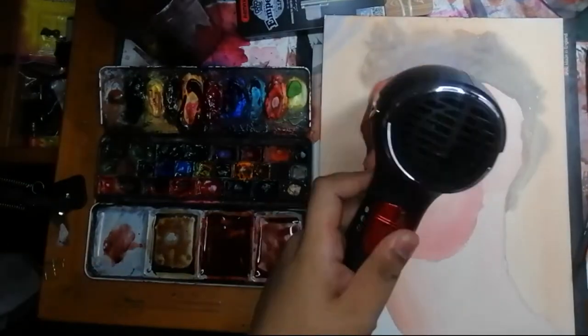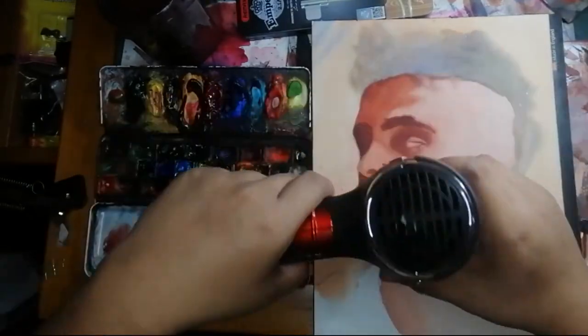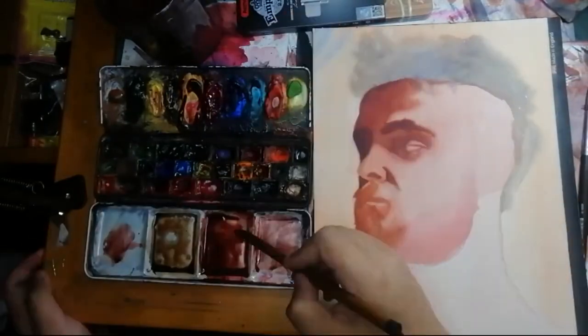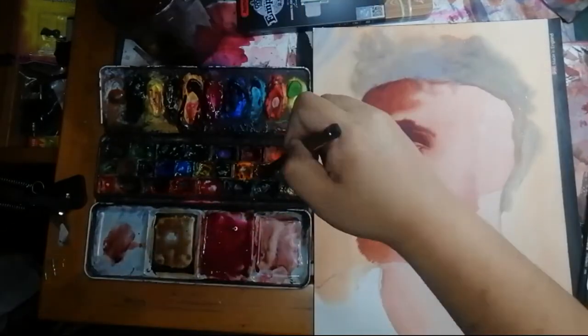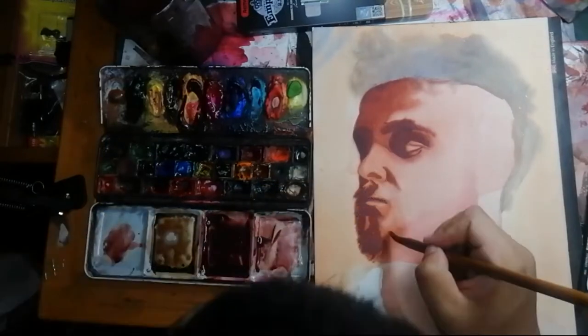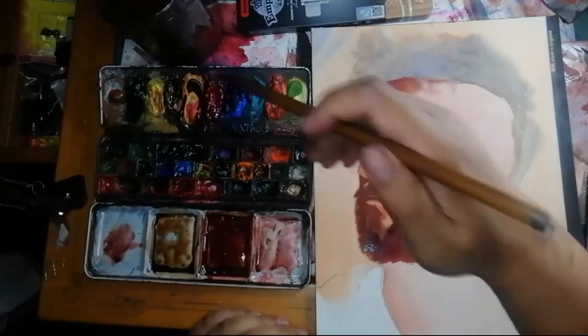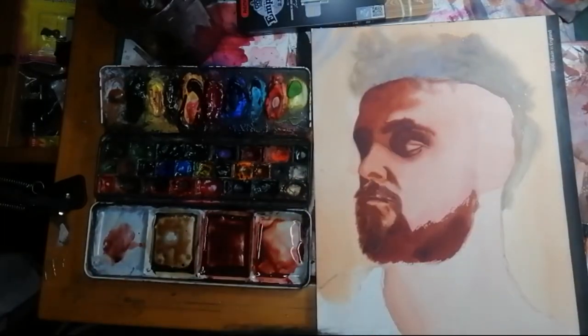Now let's talk brushes. Brushes have more variety compared to watercolor paper and watercolors because they come in a variety of shapes, sizes, and hairs. This will totally affect your painting experience. For me, I like a soft round brush to lay down paint and a stiff round brush to adjust the edges of the paint that I lay down.